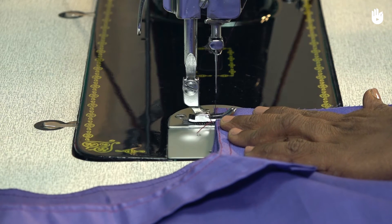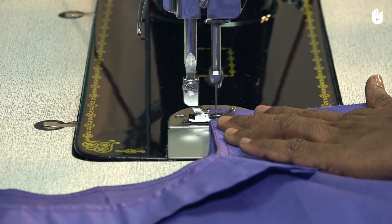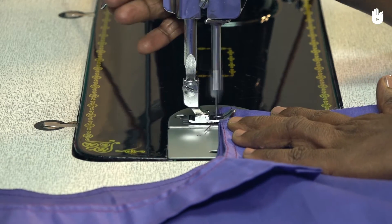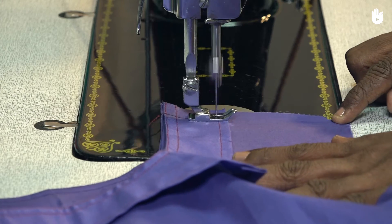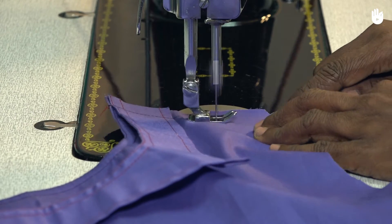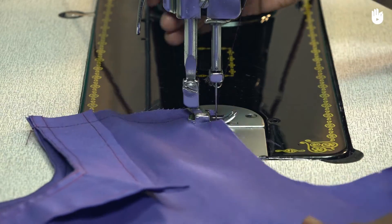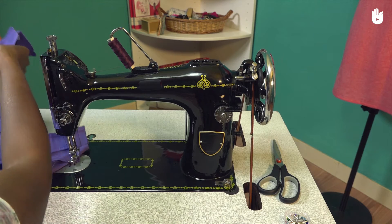Create a reverse stitch and work towards the end of the shoulder line at the notch mark. When you reach the end, lift the presser foot and flip the garment over to create a second stitch over the first one.